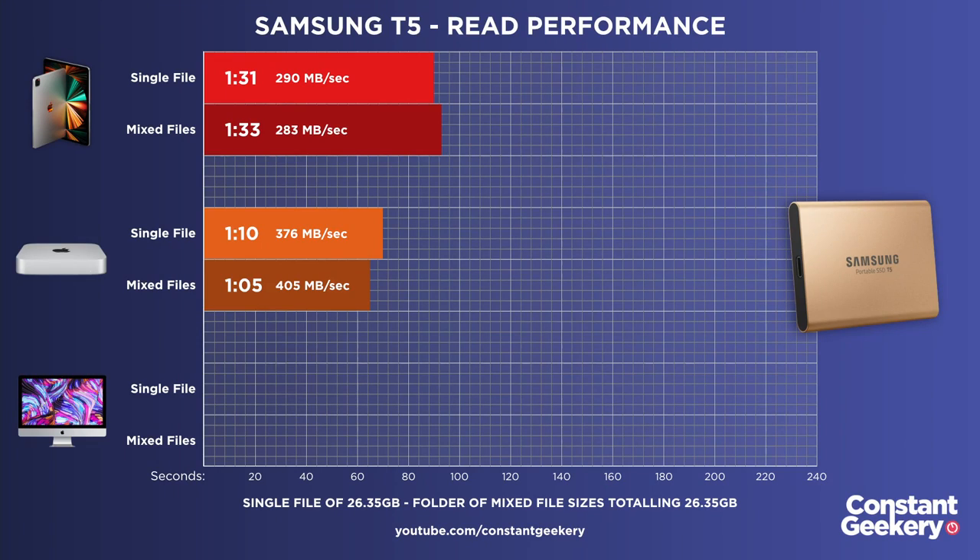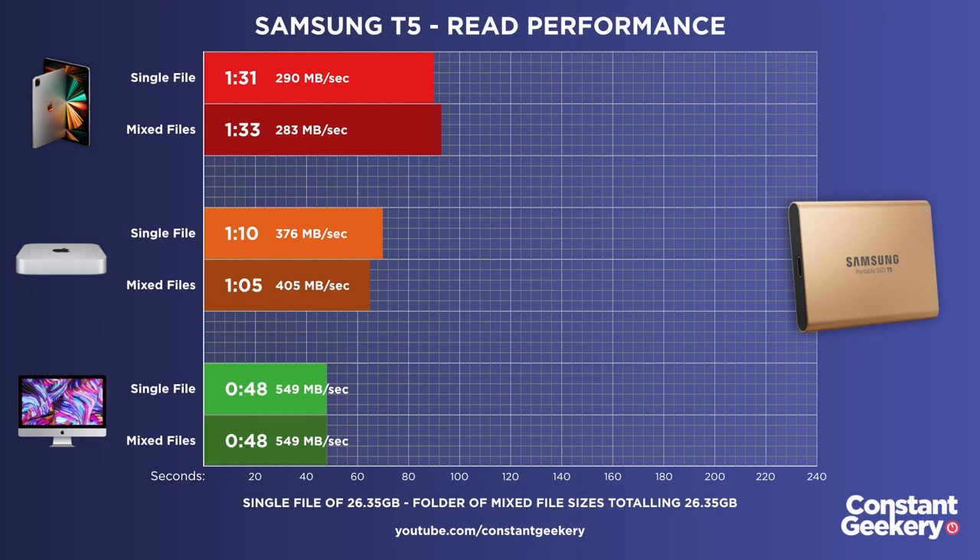Let's compare the i9 iMac: reading the single file took 48 seconds and the folder of mixed files also 48 seconds. As we've seen before, the M1 Mac Mini doesn't give full performance through USB for drives like the Samsung T5. The iPad Pro makes that even worse — you're effectively getting about half the performance of an Intel iMac. On an Intel machine you can expect full performance, but clearly M1 Macs have issues with certain USB chipsets, and the T5 is apparently one of those.